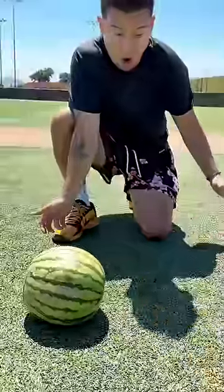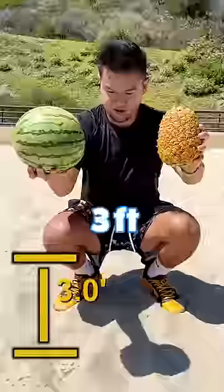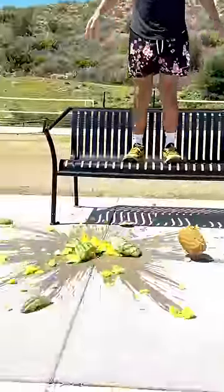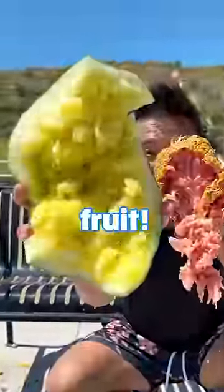We dropped them at one foot tall, and there was already a crack. And at three feet, the fruit started to get sandy. So we grabbed a bench and dropped it at eight feet. And we found out this was the yellow fruit, and...